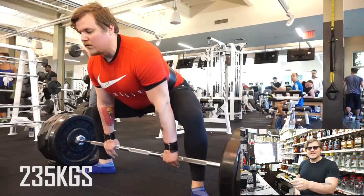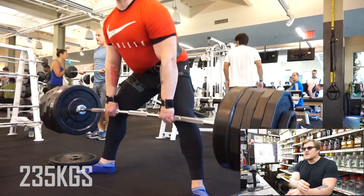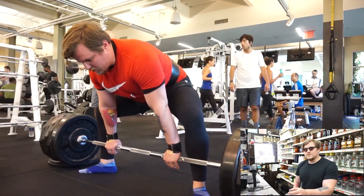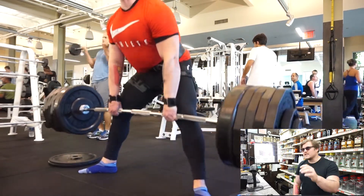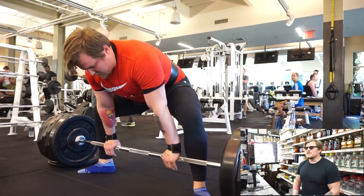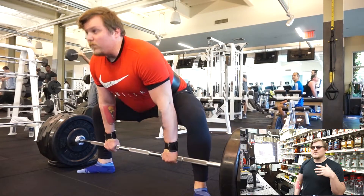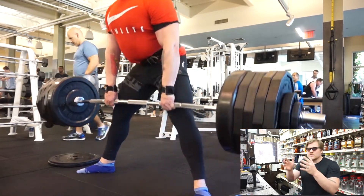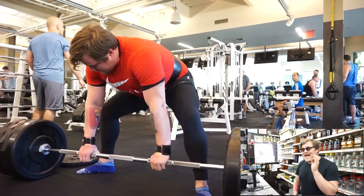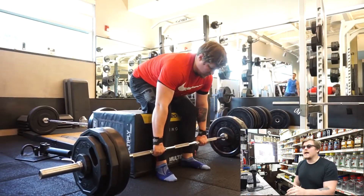Saturday was a really good day for the deadlifts. I've said in previous videos that deadlifts are coming in really, really nice right now. From the six-inch block, I did 215 kilos for a set of three, 225 kilos for a set of three, and 235 kilos for a set of three. They felt and moved really well — I was really pleased.